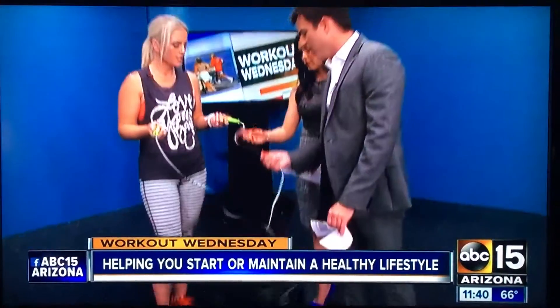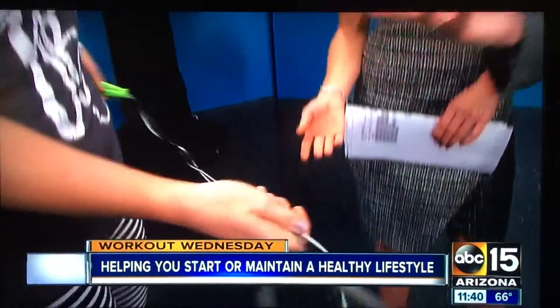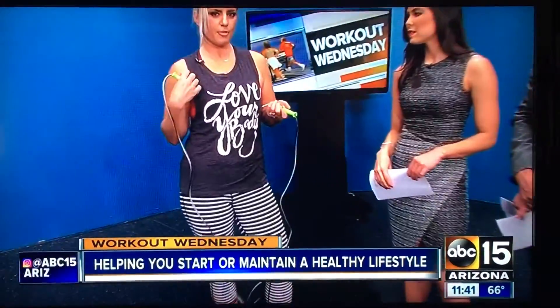What type of jump rope should you get? There are wire ropes and regular rope ones — whatever your preference is. Don't break the bank. You can get one at Big Five or any sports store. Some of them have weights in the handles for a heavier grip, and you're going to feel that a little bit more in the upper body.